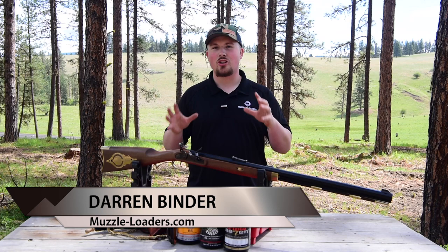How's it going everyone? I'm Darren with Muzzleloaders.com and today we're going to be talking about the Investarm Bridger Hawken Flintlock model.